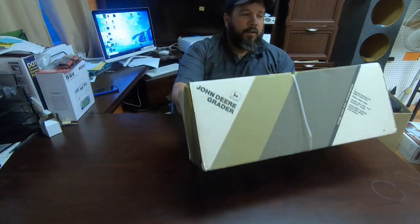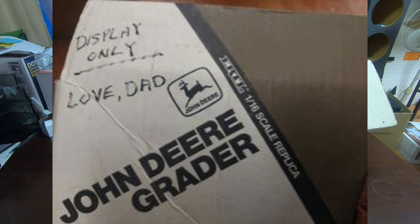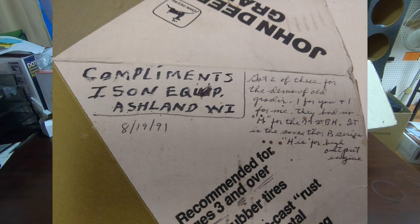I kind of hate cutting this thing up. It says 'Display Only — love, Dad.' Compliments of Ison Equipment, Ashland, Wisconsin. It's dated 8/19 of 1991, so as of right now it's about 30 years old by that date.